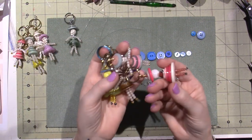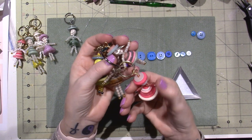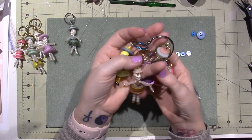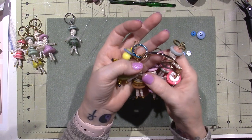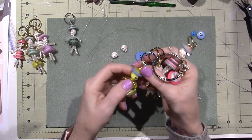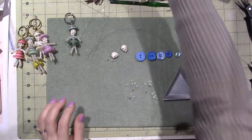The ones I made in the beginning — I used pink for her, a clear bead on another, and yellow on this little emoji girl. So use what you have; you can use any colors you want.